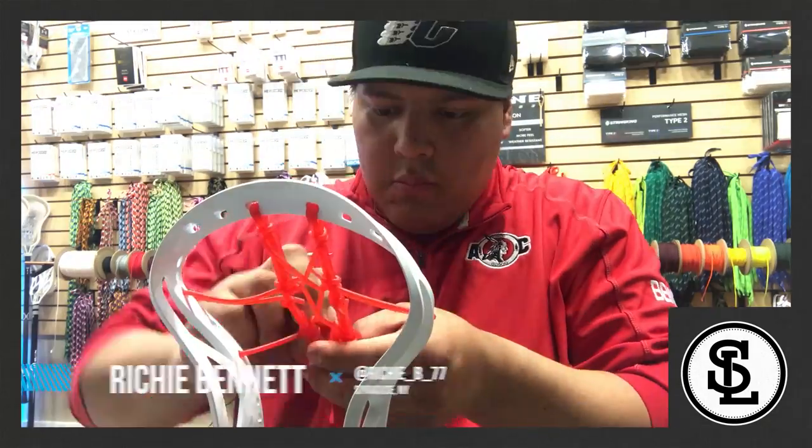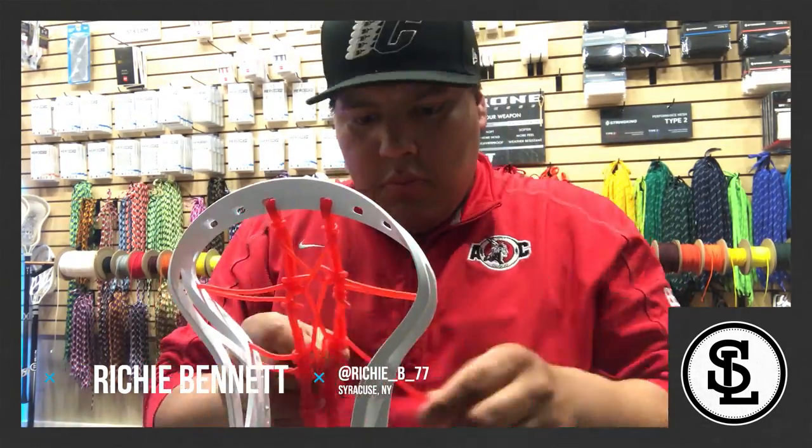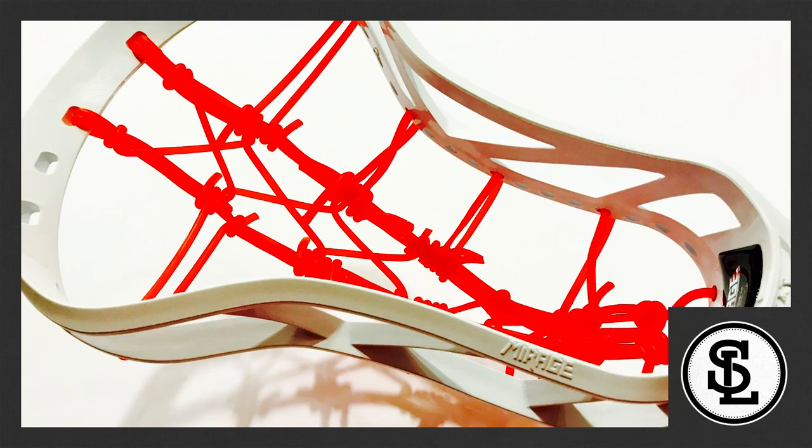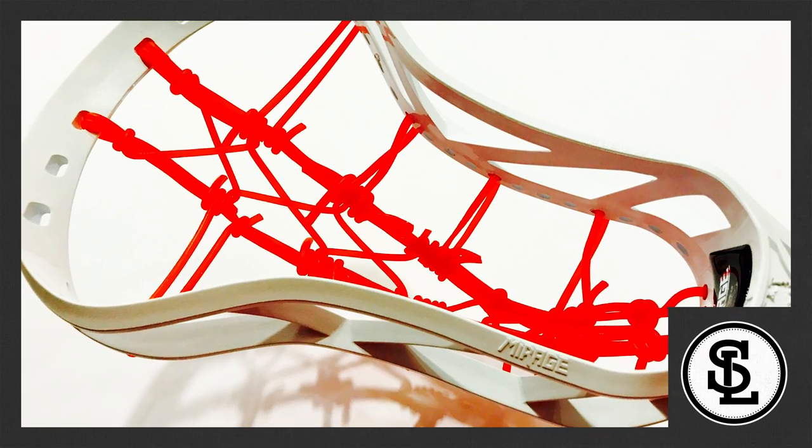At number four, we have Richie B. He used a pull and peel licorice — looked really great. Did a good job with the interlocks and making the two runners. The X channel was super nice, but I have him down a little bit because it just looked a little empty and a little unfinished.